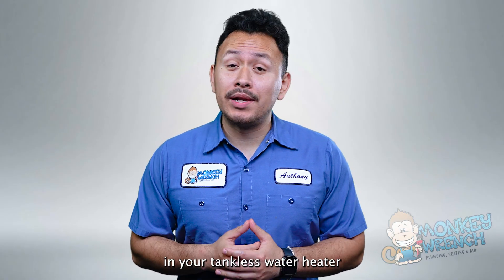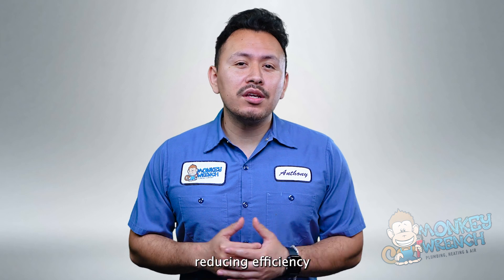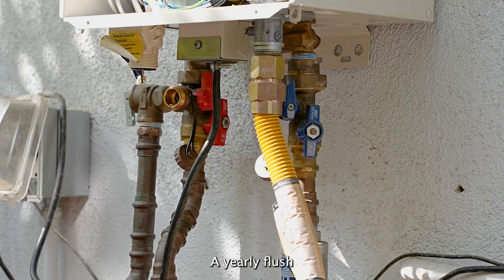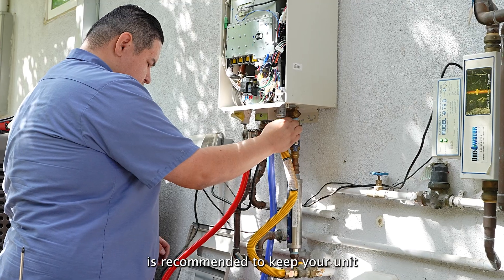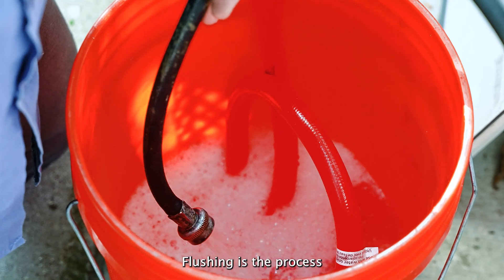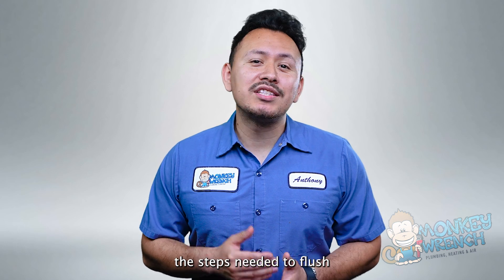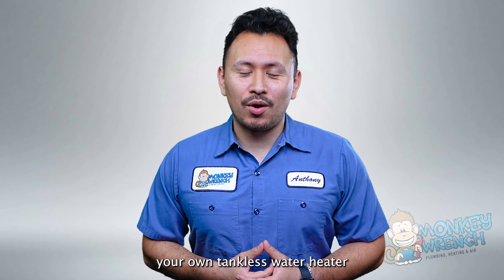That green and white scale buildup you see on your faucets also accumulates in your tankless water heater, reducing efficiency and can even cause breakdowns. To prevent that buildup, a yearly flush is recommended to keep your unit running smoothly. Flushing is the process of running a cleaning solution through your tankless water heater to remove scale buildup. While having a plumber service your unit is always a great option, stay tuned as we give you the steps needed to flush your own tankless water heater.